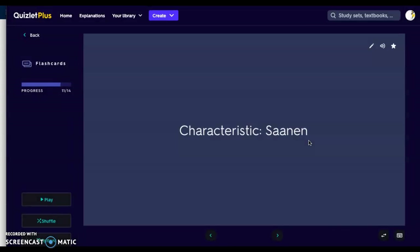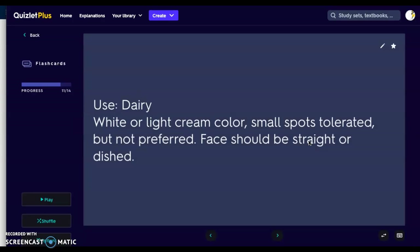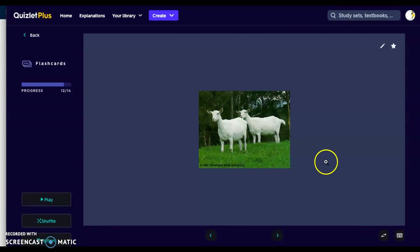Then we have the Saanen. The Saanen is a dairy goat as well. It's going to be a light or white cream color. Small spots will be tolerated in their breed standard but are not preferred. The face should be straight or dished — opposite of that Roman nose — because dished means concave, so it goes in. Here we have a nice all-white goat with a more pronounced snout. That is your Saanen.